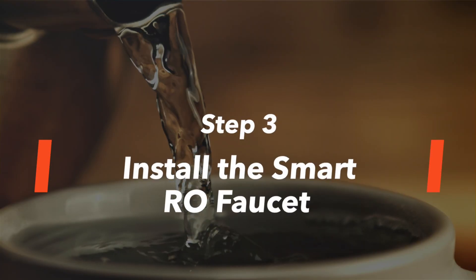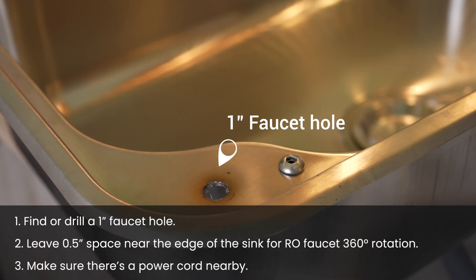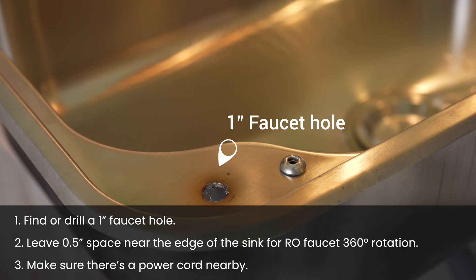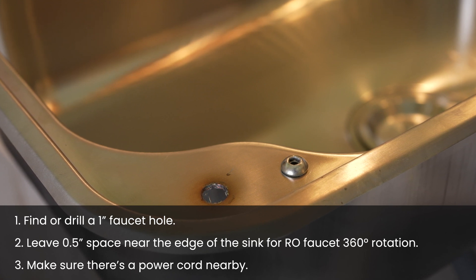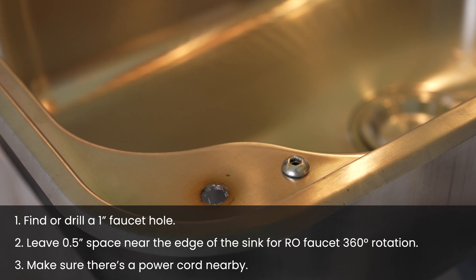Step 3: Install the Smart RO Faucet. Next, find or drill a 1-inch hole in the countertop or in the sink for the faucet installation. The hole is usually 0.5 inches near the edge of the sink, so the RO faucet can reach the inside and outside of the sink when it's rotated.